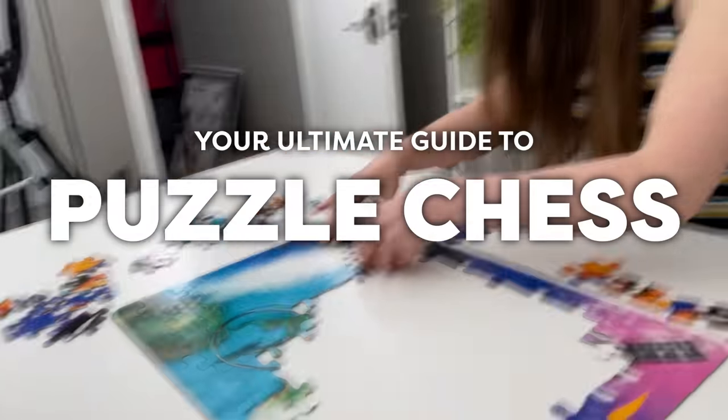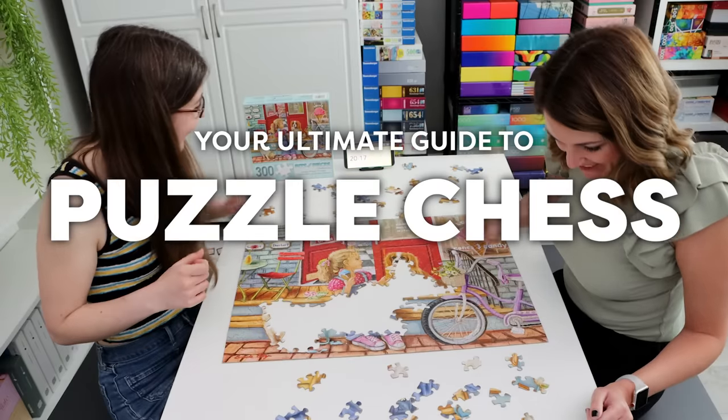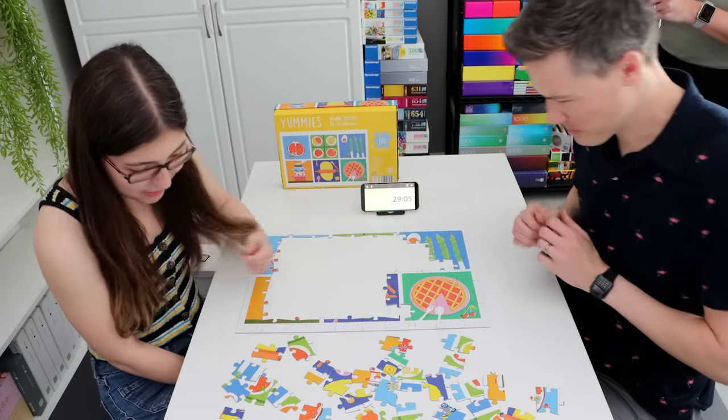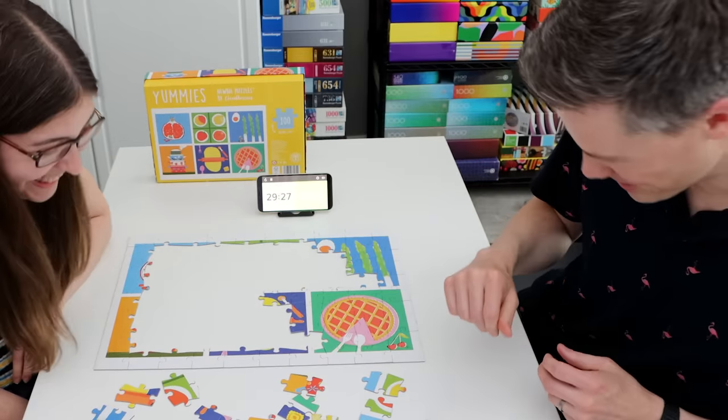We ready? All right, let's do this. That was gonna be my next one! I'm getting nervous for you! Should I go in like in a book? Brutal! Brutal!